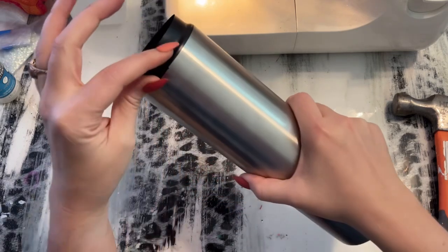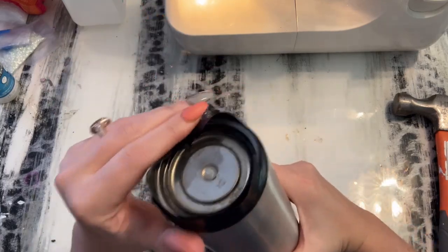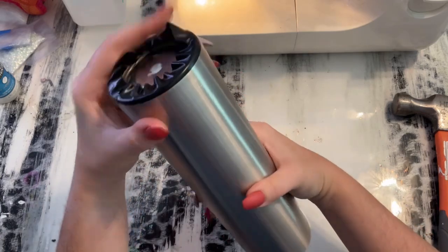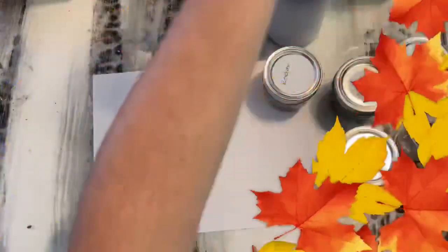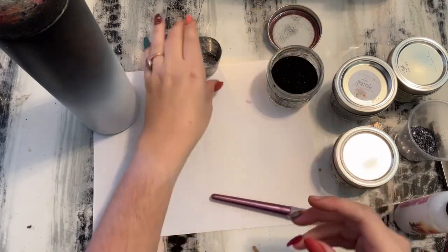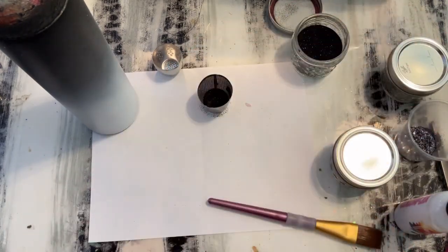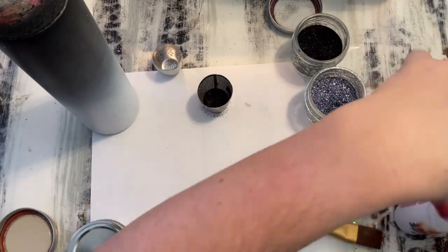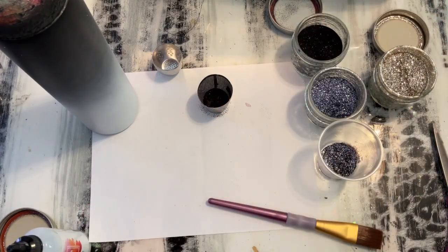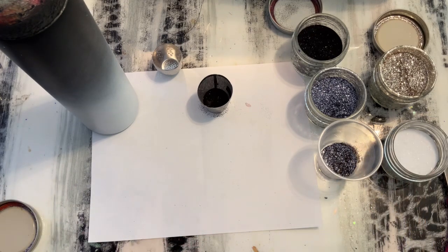Once we get it taped off, I am going to spray paint the base of my tumbler, and then we will be ready to glitter. I spray painted my tumbler a flat black and flat white by Rust-Oleum. I like to use flat or matte colors because they dry a lot quicker. For glitter from the Drunk Flamingo, we are using Revolver which is my fine black, Jack Frost Cocktail which is a slate gray, a little bit of Mimosa, and Classic Martini for white.